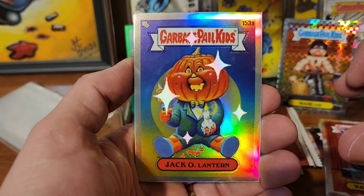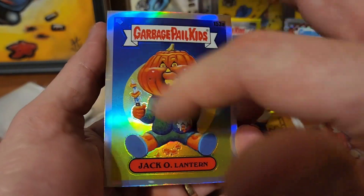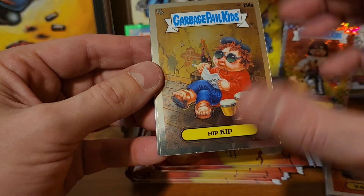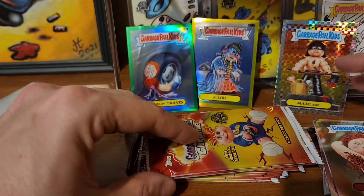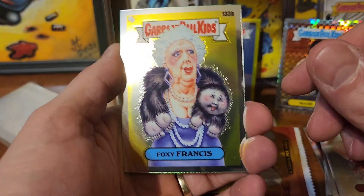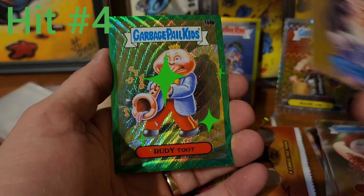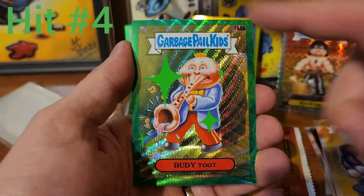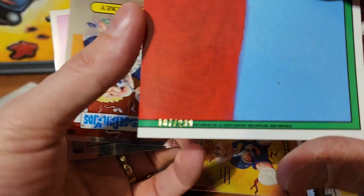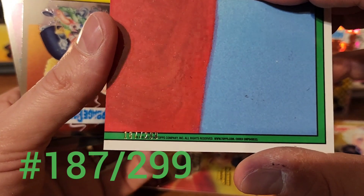Foxy Francis and we have Rudy Toot in the green wave - that's gonna be numbered out of 299 and it looks like we have 187 of 299. I'll put that right there.